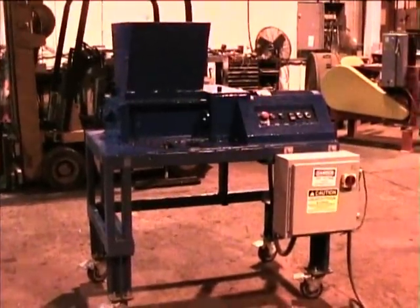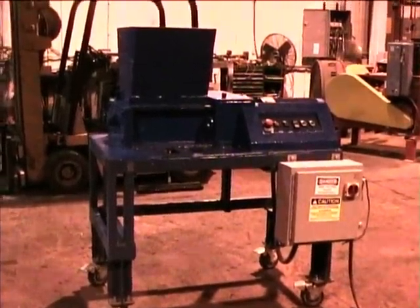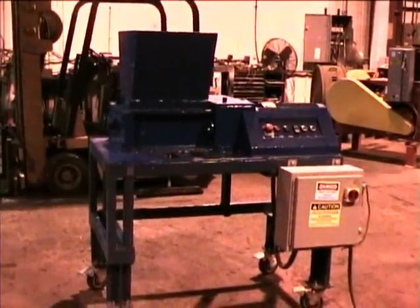ShredTech ST10 Shredder. Again, it's powered by a 7.5 horsepower, three-phase electric motor, 480 volts.